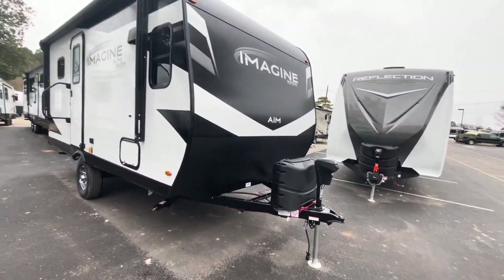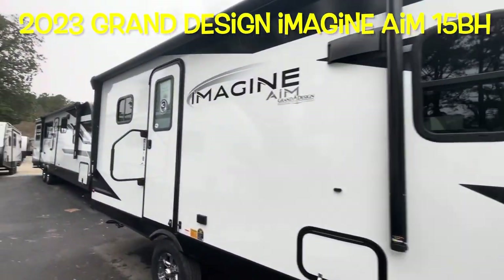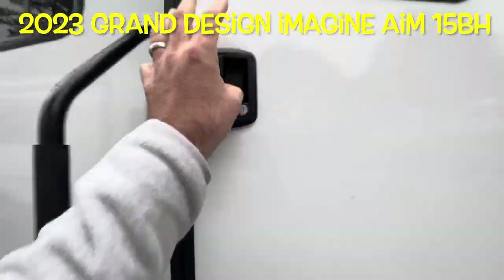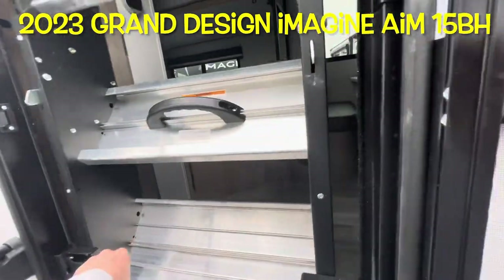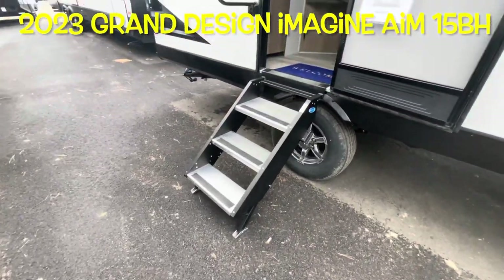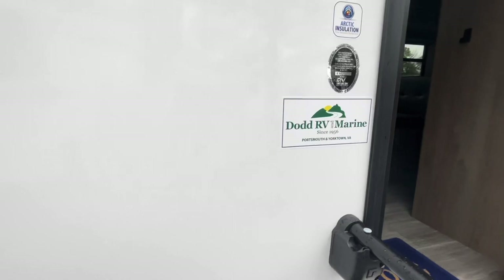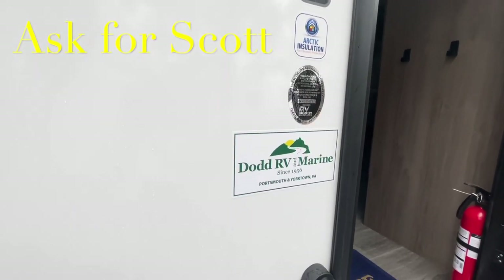Your brand new 2023 Grand Design Imagine AIM. Entry steps with adjustable legs. Remember, if you're heading out to the lot to see this or any other camper in person, make sure you ask for Scott.